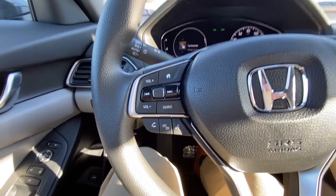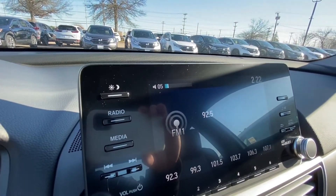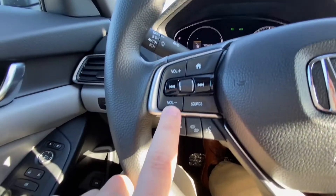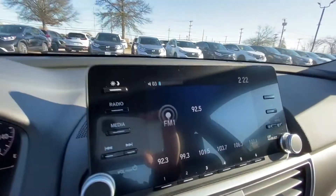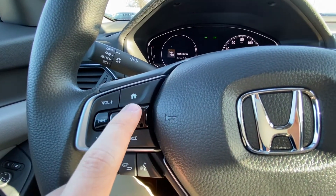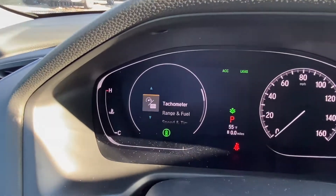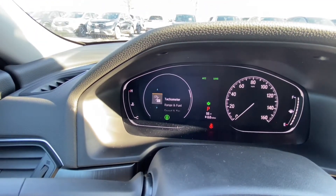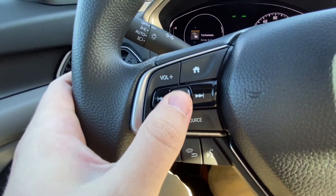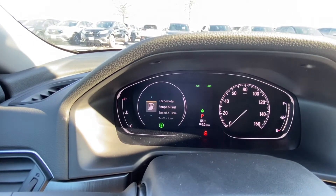On the left side of the steering wheel you have your volume plus and minus buttons. If I tap volume plus you can see the radio volume go up; tap minus and it goes down. The home button puts you into the home screen for the instrument panel, and from there if you use the scroll wheel you can scroll through some apps.